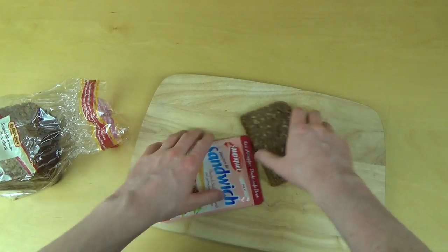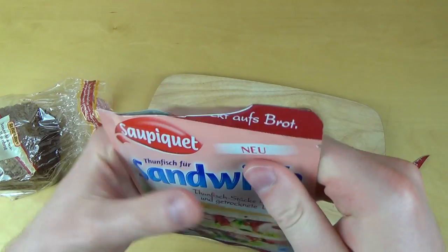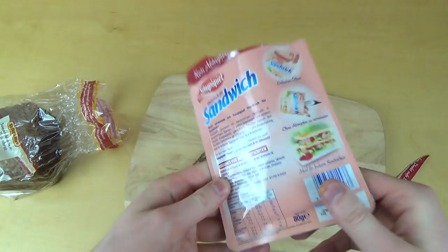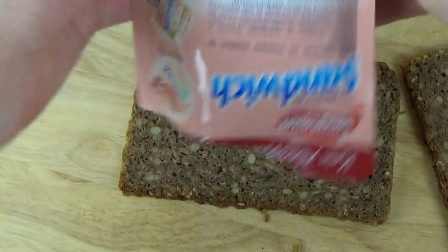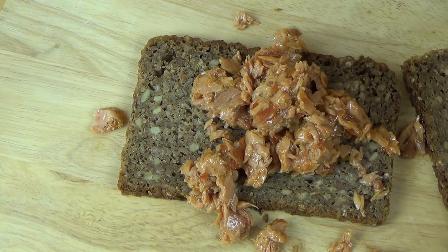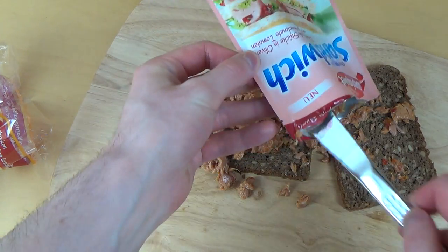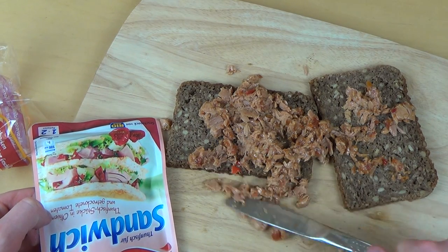Here we go, I'm opening the bag now. Opening fail — not good. I'll try to squeeze it out first. You can't really squeeze it out, it falls out. Okay, so it smells relatively good, I would say. Taking all the rest here, I'm spreading myself a nice tuna bread.